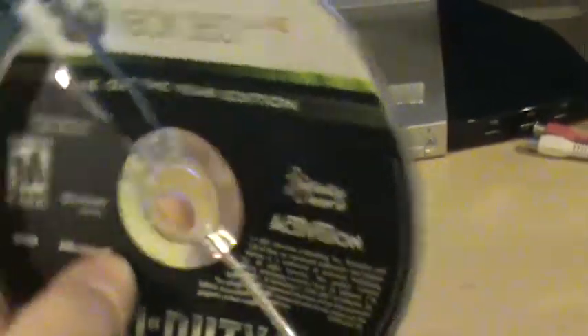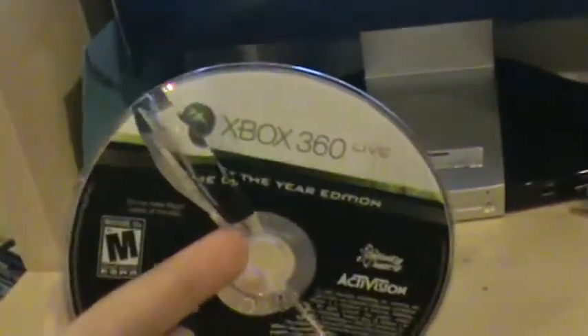Game of the Year Edition. This is a pretty small scratch.